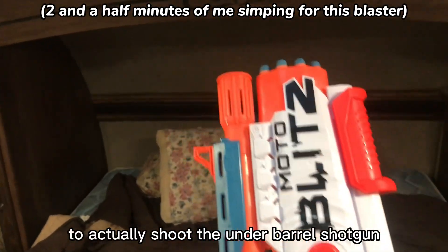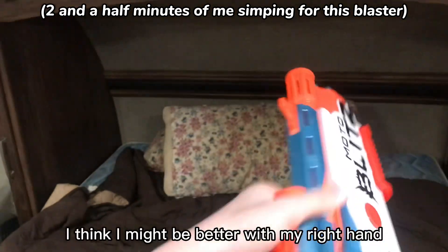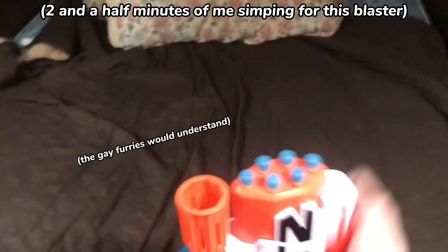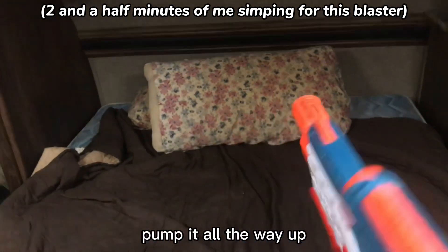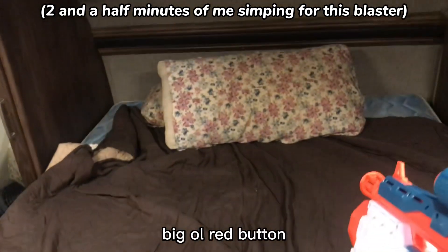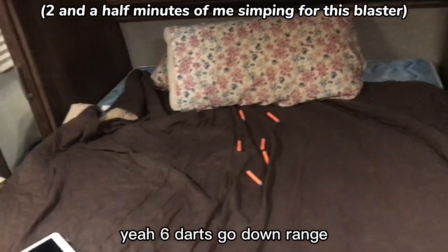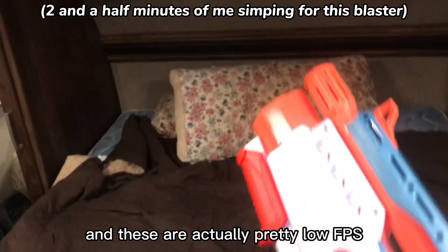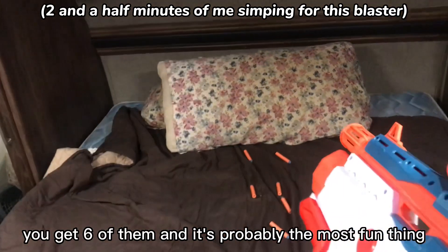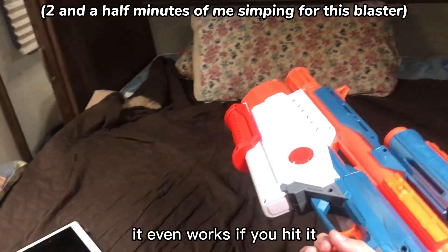To actually shoot the underbarrel shotgun, it's actually pretty good. Pump it all the way up, and then just press either side of the big red button. Six darts go downrange, and these are actually pretty low FPS, but you get six of them. And it's probably the most fun thing — it even works if you hit it.